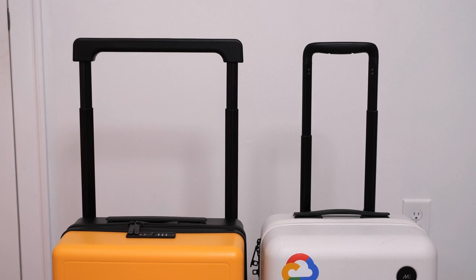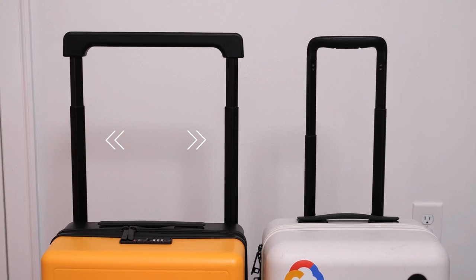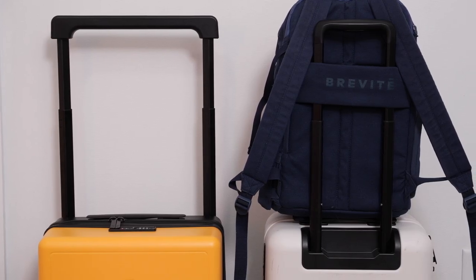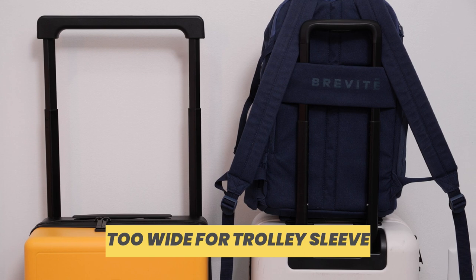As you can see, the trolley handle is wider than your typical trolley handle. This was done to increase the carrying capacity of the interior storage. For those of you who have bags like a backpack with a trolley sleeve, the trolley handle will definitely be too wide for your bag — so just another thing to consider if you decide to go for the Voyager Carry-On.